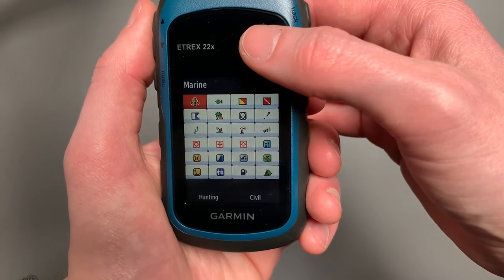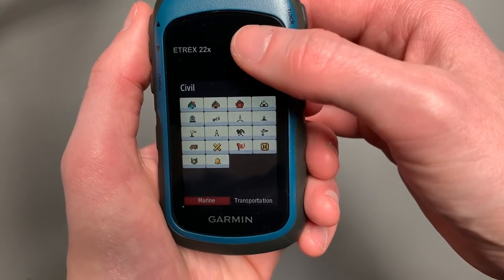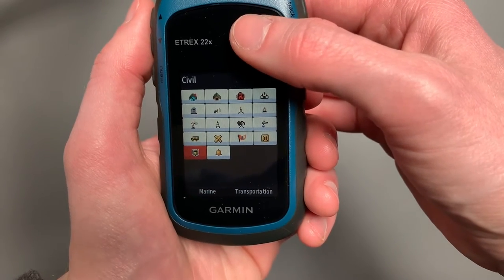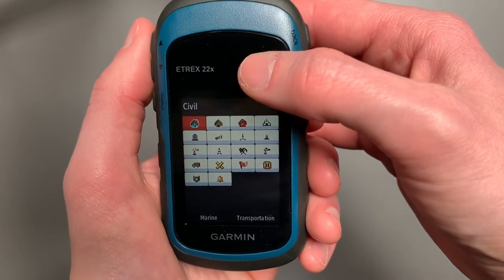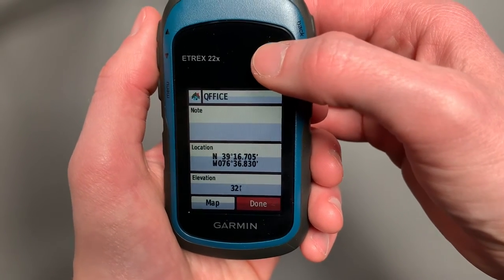Some really cool options there. So here I'll go back and — yeah, let's do this. We'll say our office is that icon right there. So once we've created that, we can select Done.